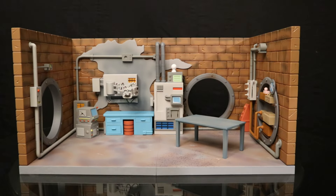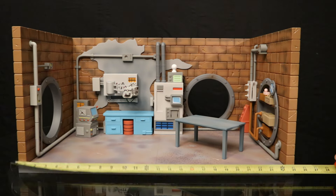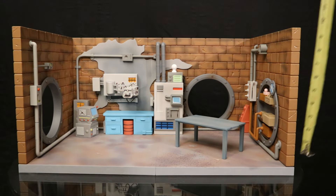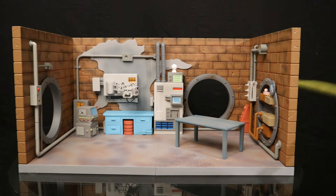Now I wanted to check out the measurements of this thing. As far as how wide it is: 25 inches wide. As far as how tall it is: about 12 and a half inches tall. And as far as how deep it is: looks like we're about 15 inches deep.